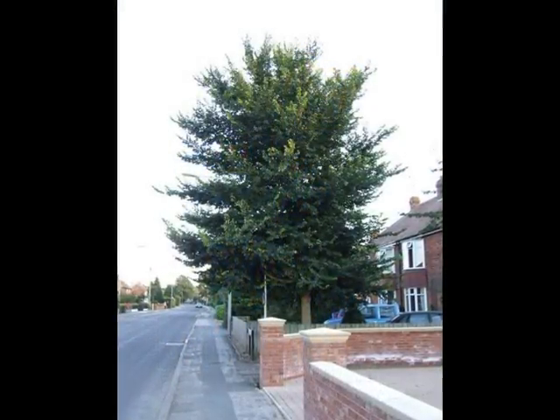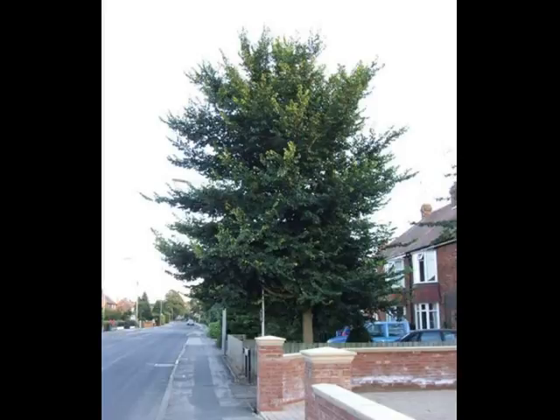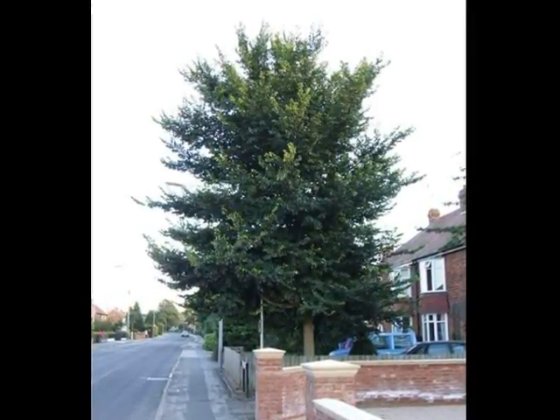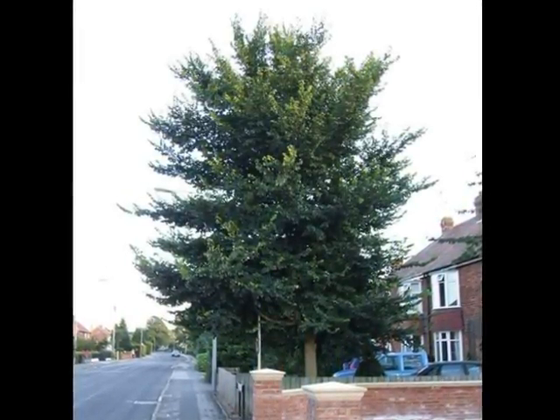The mature form of Ulmus minor is relatively rare now in the UK due to Dutch Elm disease, but the semi-mature form is often seen. This is relatively upright, with a number of competing long sprays, resulting in a sort of fountain spray-like appearance to the crown.